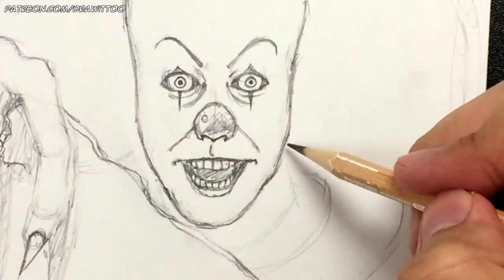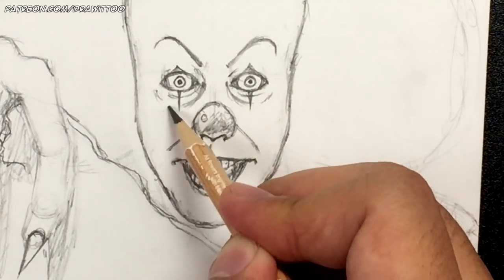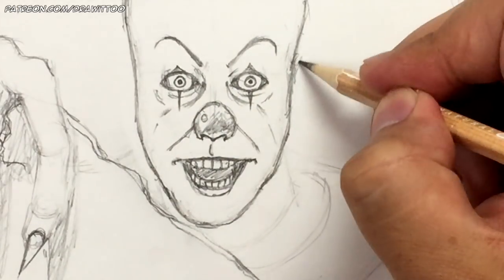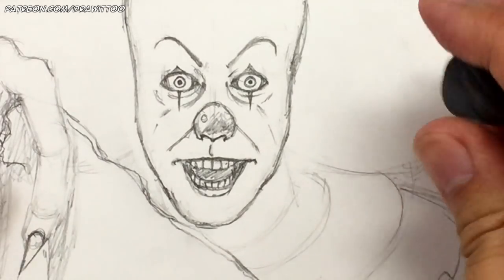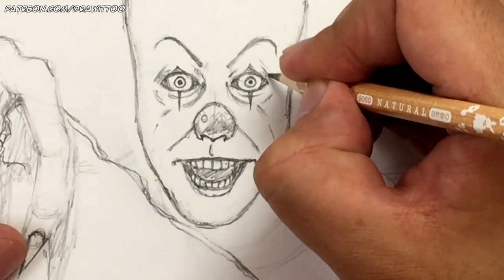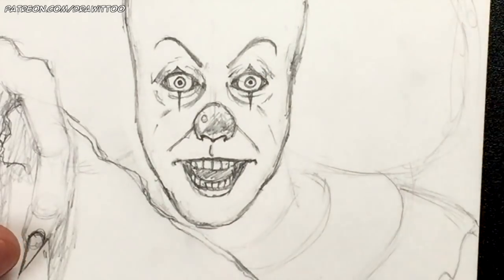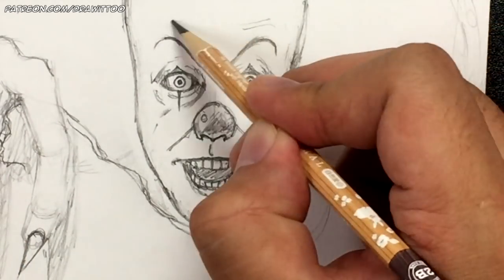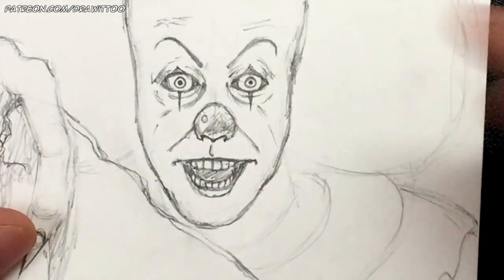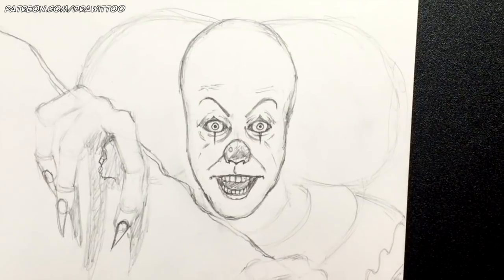We've got Pennywise now. We can add some more wrinkles here and here — some wrinkles coming out this way as well. There's Pennywise's face. You can add some wrinkles up at the top as well, just to make him look as ghastly and horrid as possible. He's got some wrinkles here — not too much though, as he is known for having a pretty rounded head.